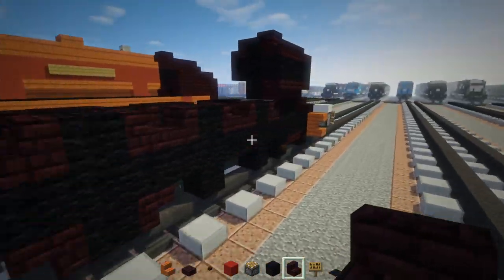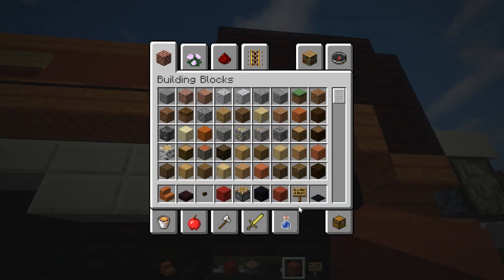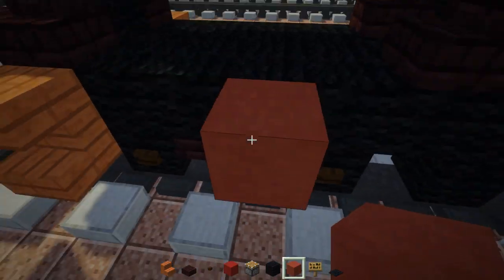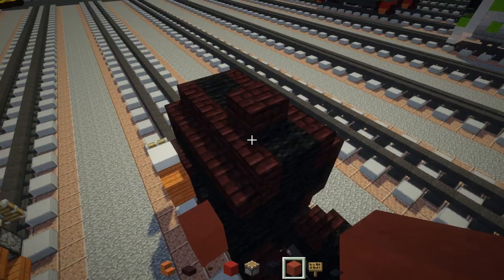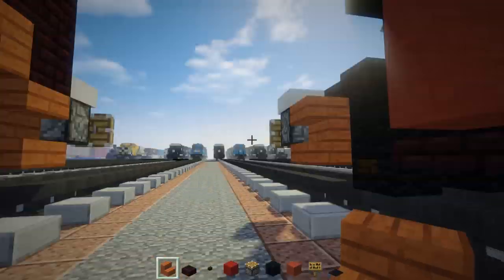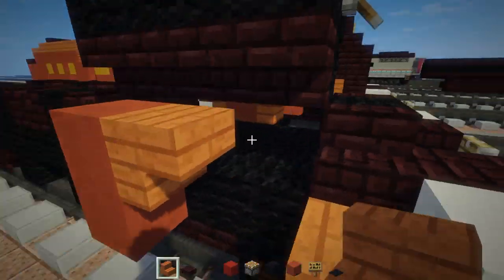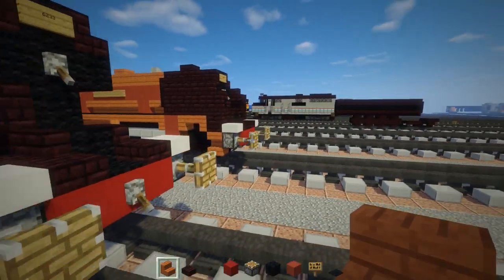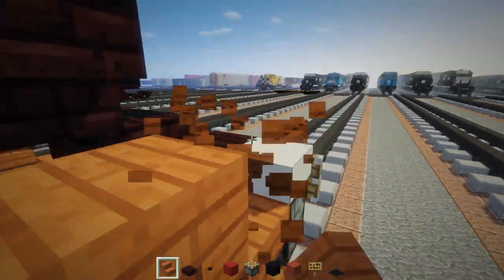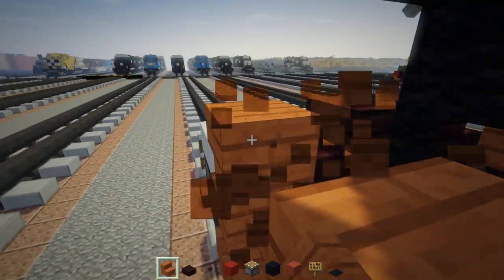Now let's add in the cylinder right here. There are going to be two blocks of red terracotta right in front of the last leading wheel, two blocks tall. Same thing on the other side. In front and behind of the top section we're going to have acacia upside-down stairs. Towards the front there's going to be another upside-down one, so it slopes a little bit down. We need to add in our smoke deflectors later.